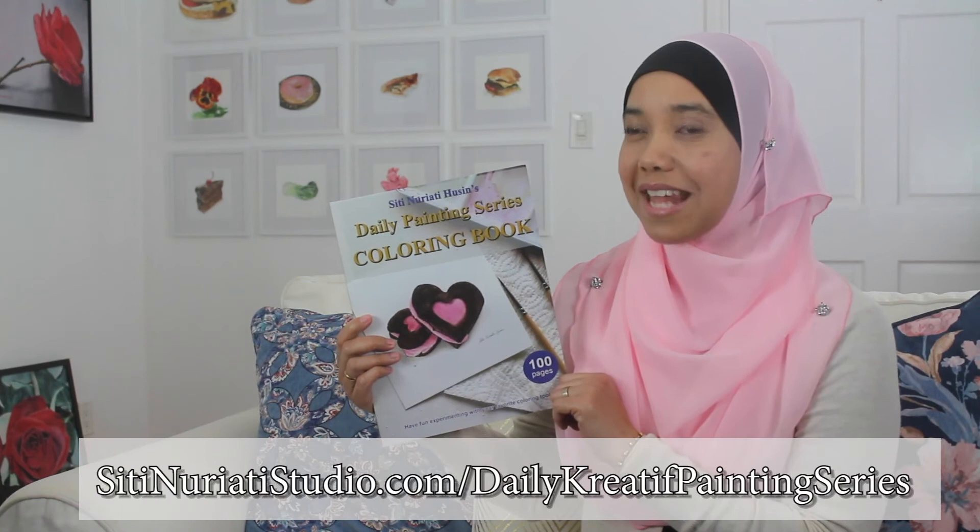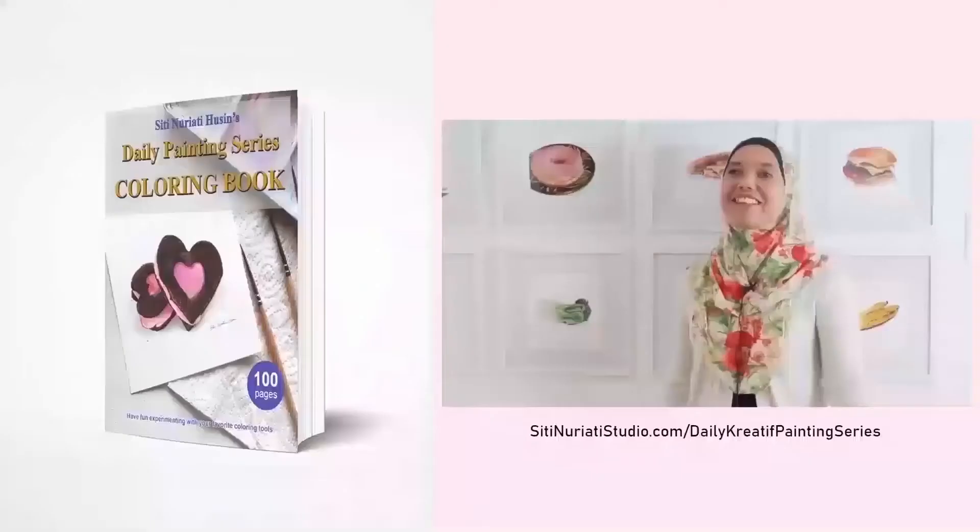If you want to follow along with this painting, be sure to get this coloring book at SitiNaratiStudio.com forward slash daily creative painting series. Stay creative and thanks so much for watching Siti Narati Studio.